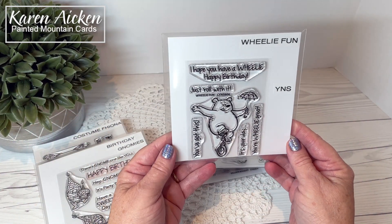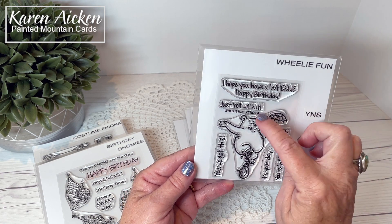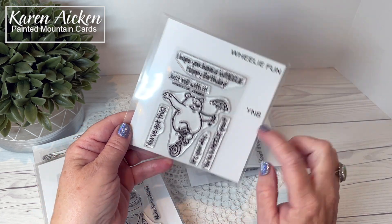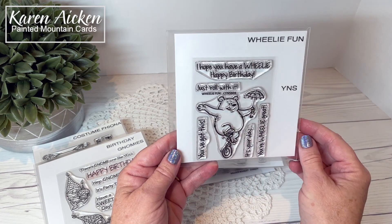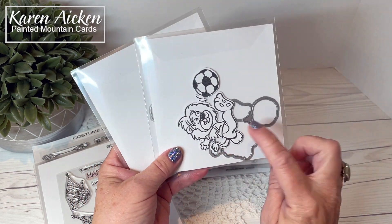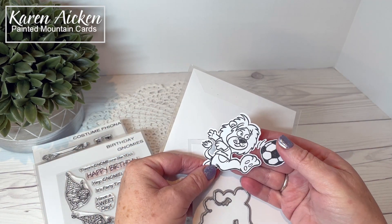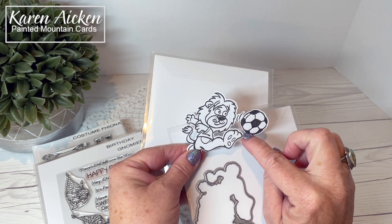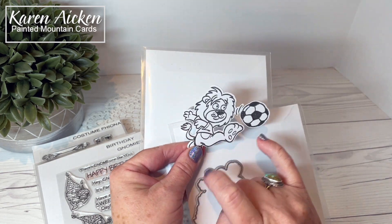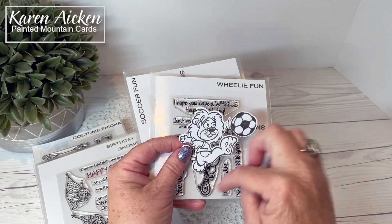The final smaller set being released today is Wheelie Fun. Sentiments include: I hope you have a wheelie happy birthday, Just roll with it, You've got this, It's your day, and You're wheelie great. I have some ideas for this one and can't wait to play with it. The little bear has his tongue sticking out and there is a coordinating die. I wanted to show you that it cuts out the inside pieces too — between the foot and the soccer ball, between the leg and the mane. A lot of thought goes into the Your Next Stamp dies; it's not just a quick outline around the outside.